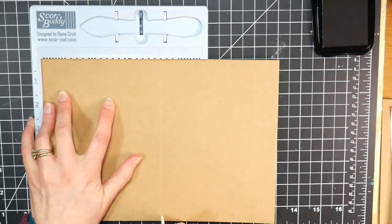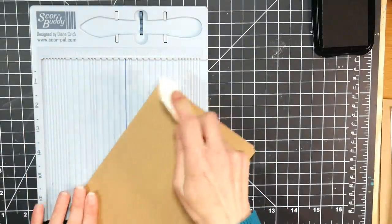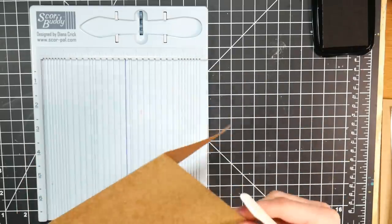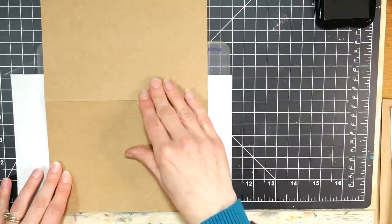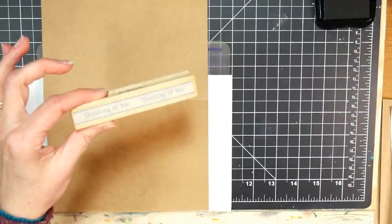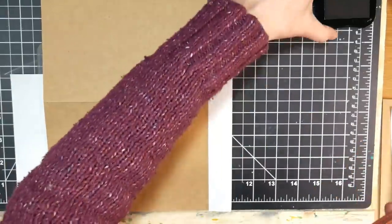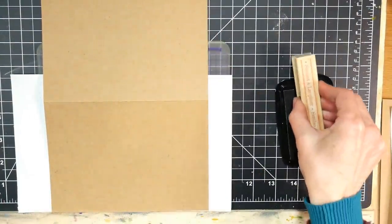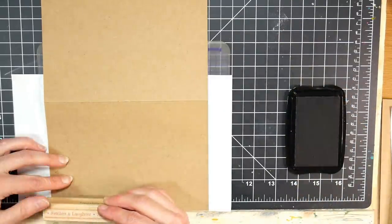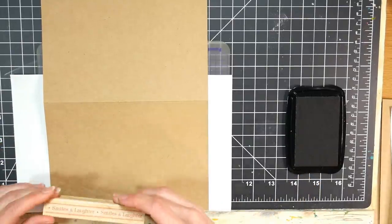I'm scoring some card stock — this is craft card stock from Joann's, from their Park Lane line. A lot of big box craft stores now have super heavyweight card stock at around 110 pound, and I really recommend that. I typically prefer Recollections over the Joann's brand because the color is a little nicer and it feels more sturdy, but they're both pretty good. You do need to score it before you fold it or it will crack because it's such a thick card stock.